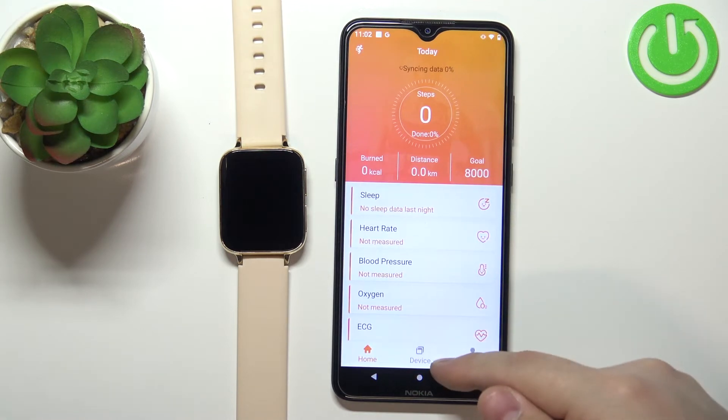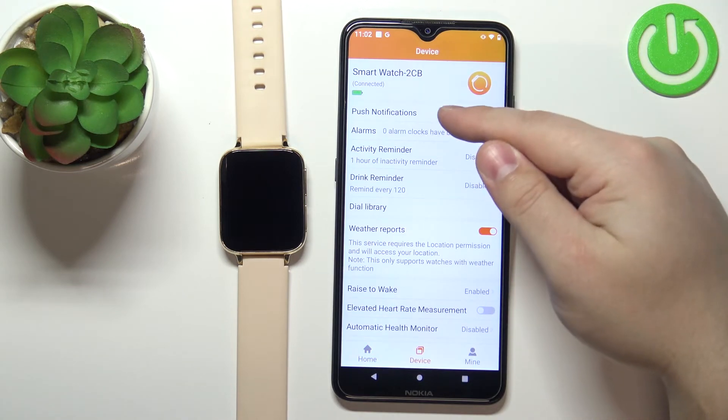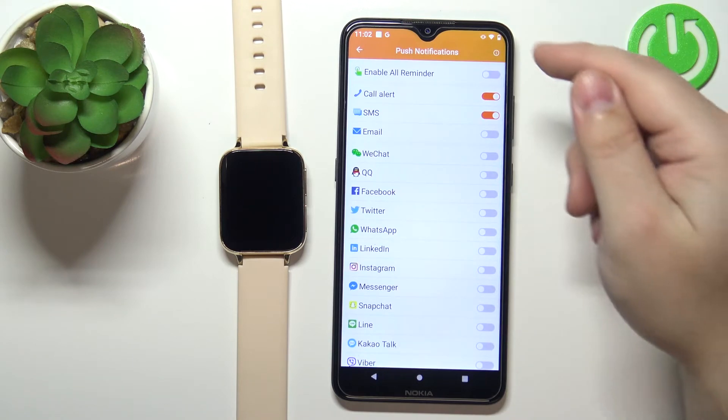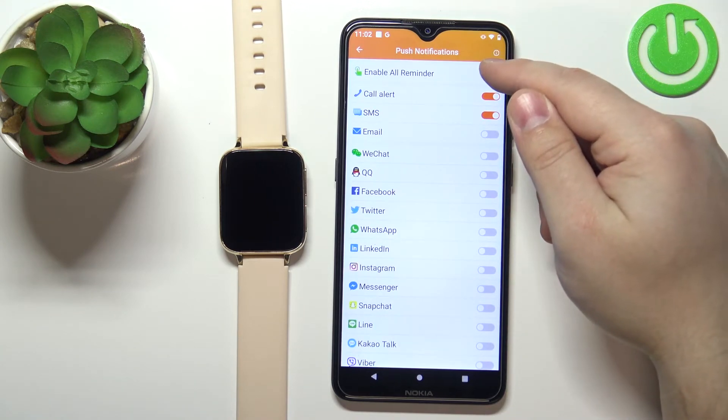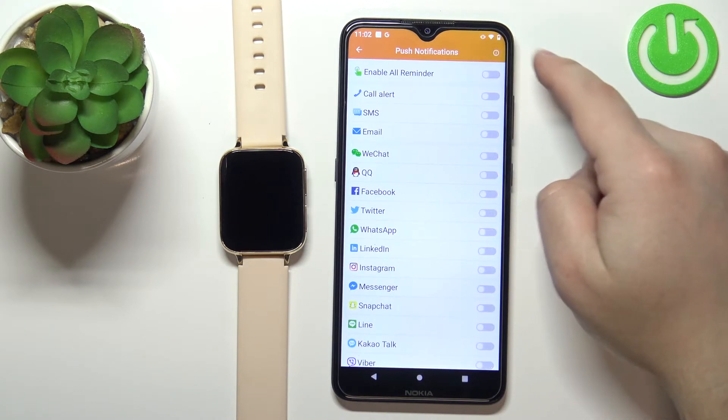In the application, tap on the device and here tap on push notifications. Now we can tap on enable a reminder to enable all of the notification types, or tap on it again to disable all of them.